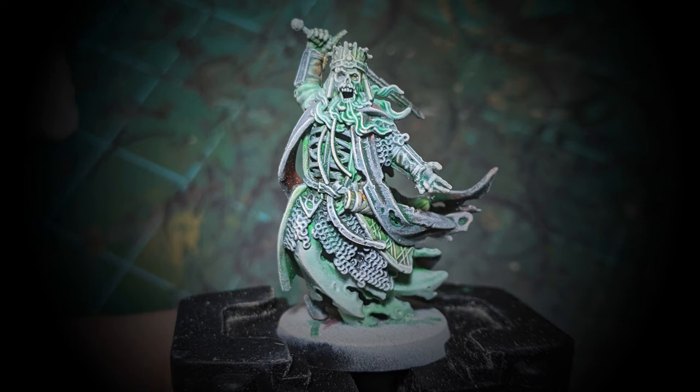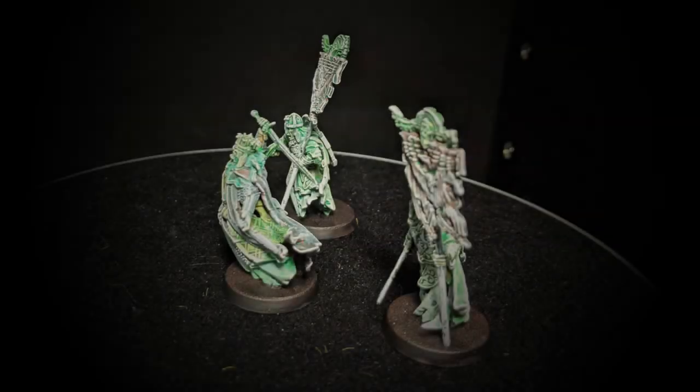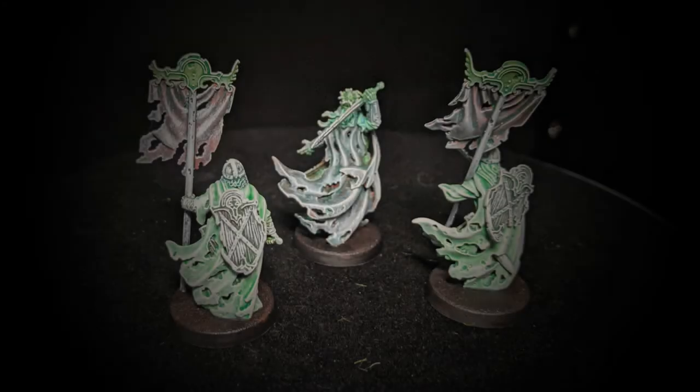Here you can see him with his two Heralds. I did the exact same process on the Heralds. I just painted the bases with Cygor Brown because the person I'm painting these for isn't sure how he wants the bases done yet, so we'll go through more of the army before deciding how to base them.